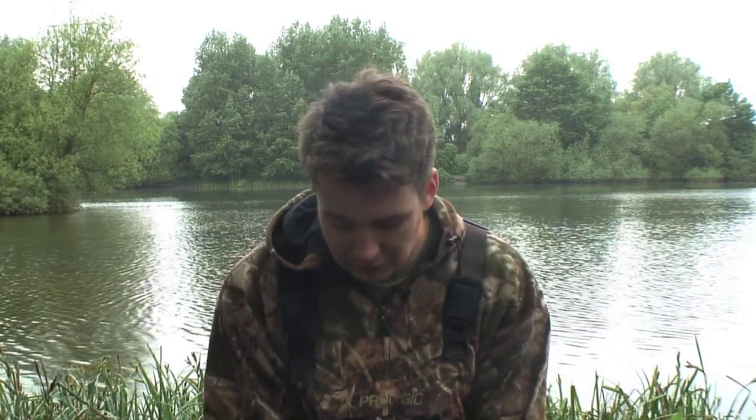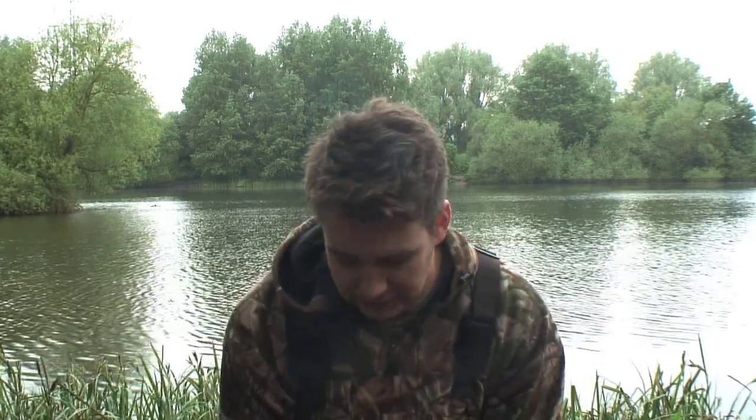Hi, I'm Darren Goulder and these are my five top tips for spring tench. I've caught one this morning on a maggot feeder and if you follow my tips you'll hopefully be able to employ them in your fishing and catch one like this.